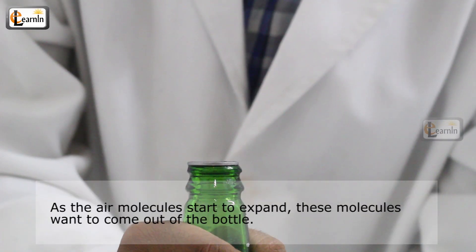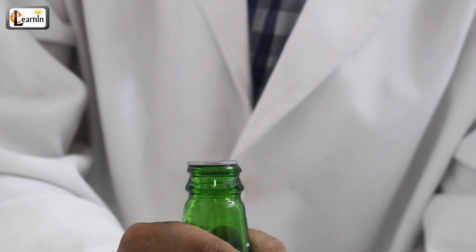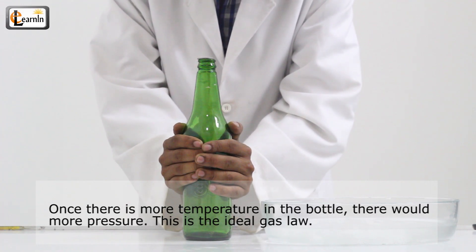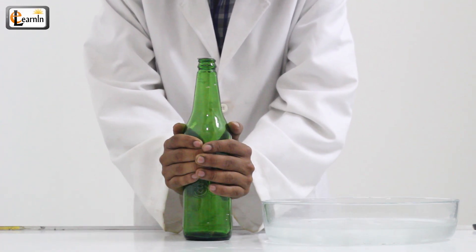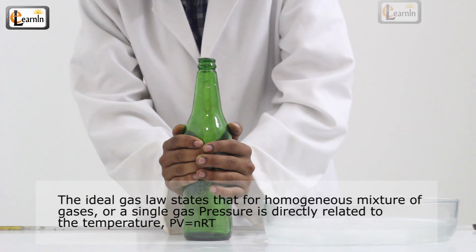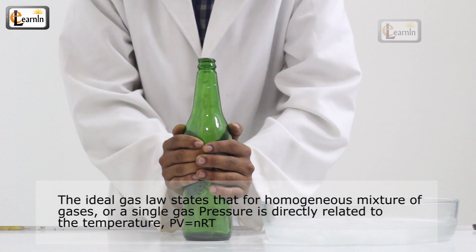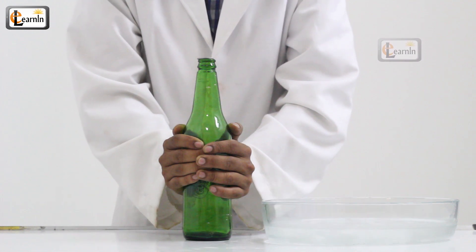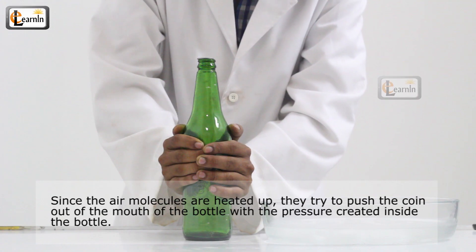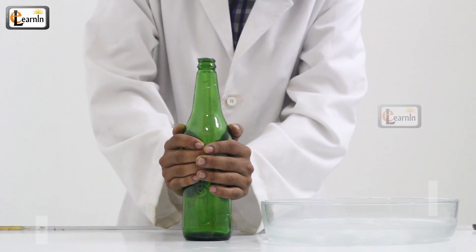As the air molecules start to expand, they want to come out of the bottle. Once there's more temperature in the bottle, there would be more pressure. This is the ideal gas law, which states that for a homogeneous mixture of gases or a single gas, pressure is directly related to temperature. Since the air molecules are heated up, they try to push the coin out of the mouth of the bottle with the pressure created inside.